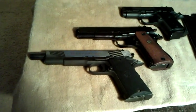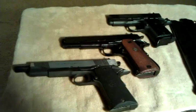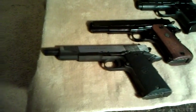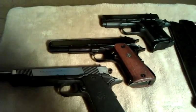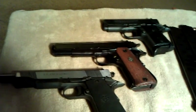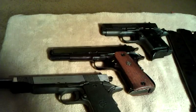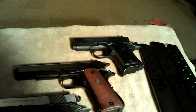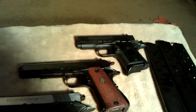I decided I'd do a quick video showing all three of the guns I just made videos for, stacked together. That's the Llama Maxi 45, that's the standard size 45 automatic by Llama, and up there is the Mini Max 45, to give you a comparison on the sizes.